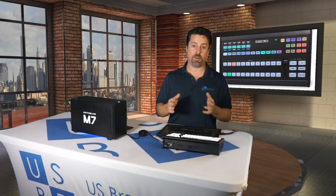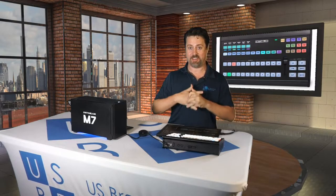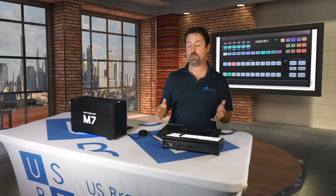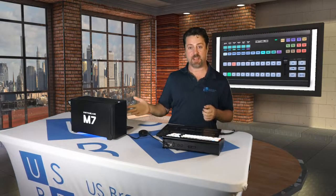I get pretty excited about control surfaces and today is no exception, because today we get to talk about Switchblade's new AirFly for their live production systems like the M7 and the Turbo.